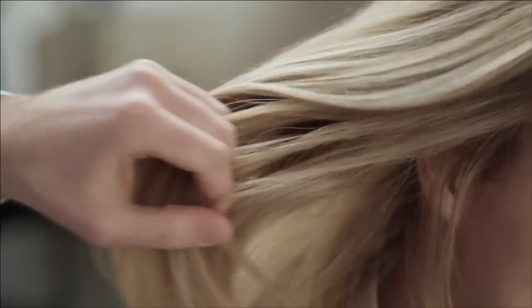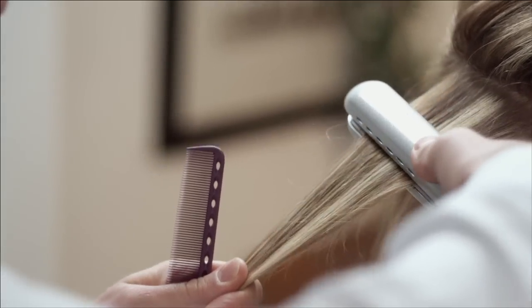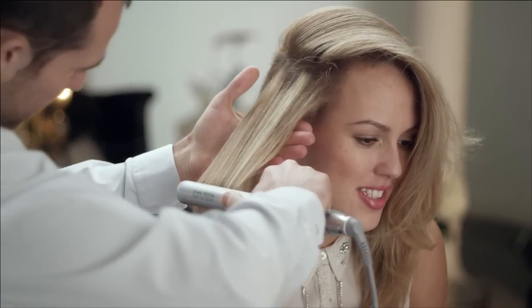So to really lock this product in, the next stage is to use your straightening irons. These are really going to help because this is a heat-activated product. As you can see, every section that I do, it just pulls it nice and straight immediately.